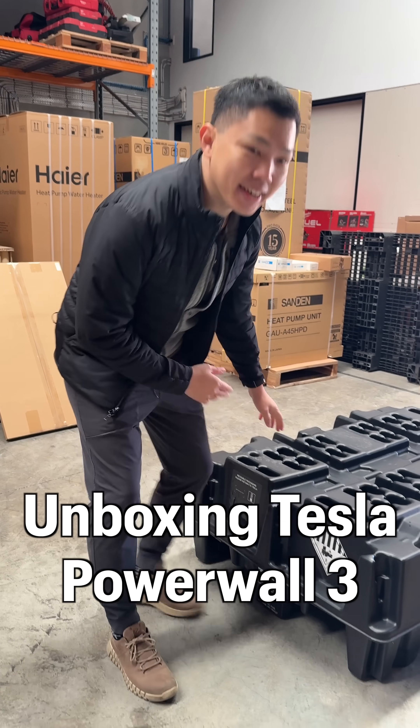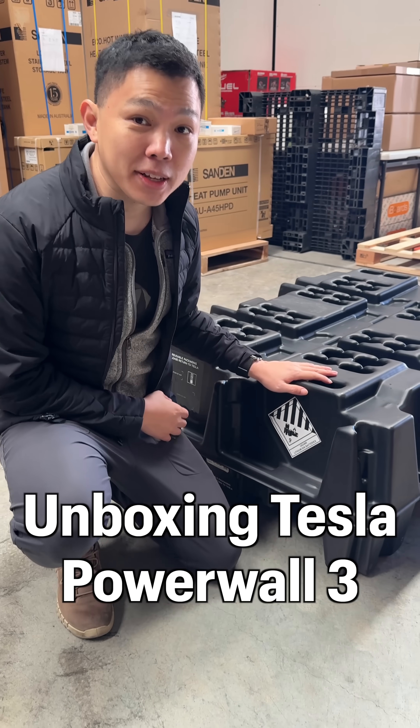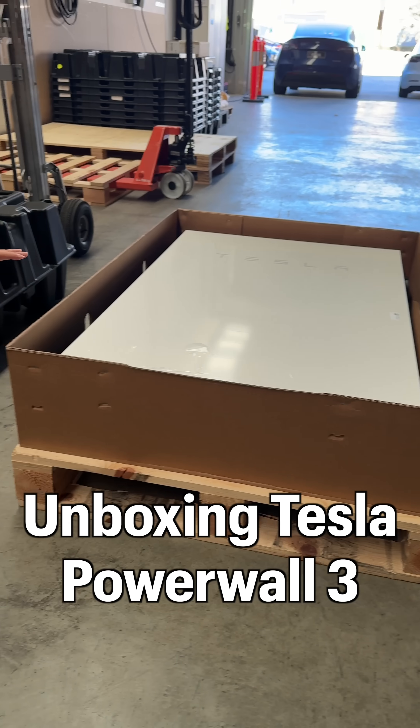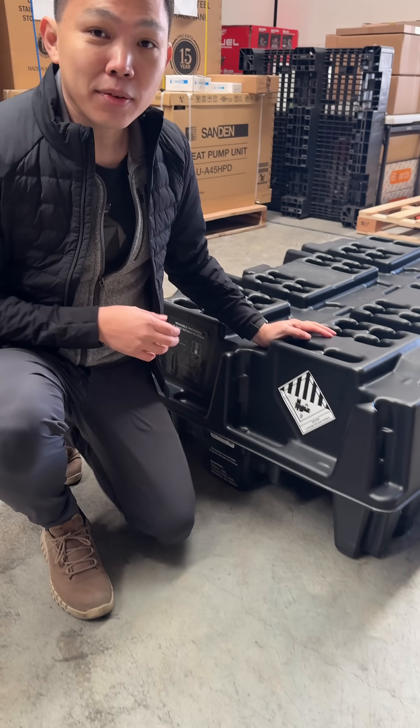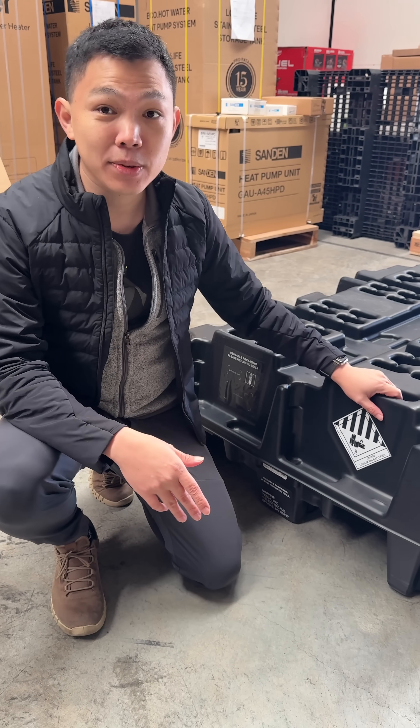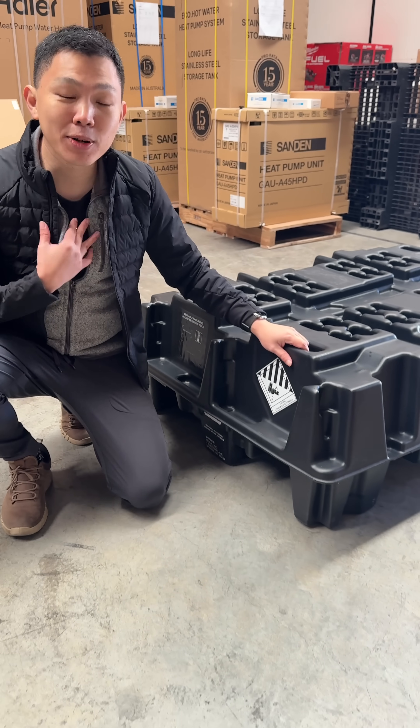I'm here in Canberra at Sunstax, the certified installer for Tesla Powerwalls. You can see the old original Powerwall 2 here and the new one. We all know Tesla for great products, but this packaging here is one of the innovations behind the scenes that most of us don't see.